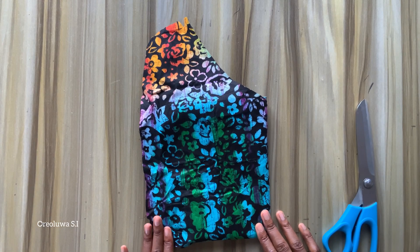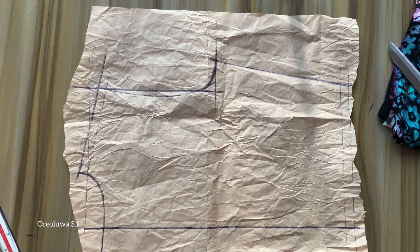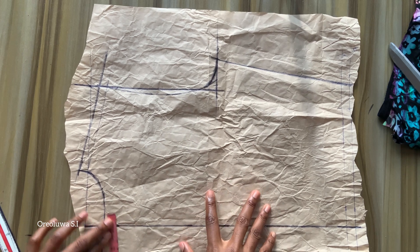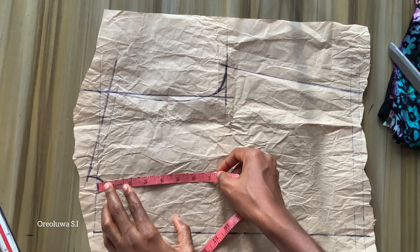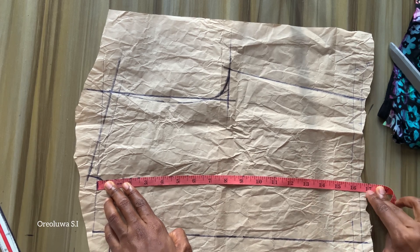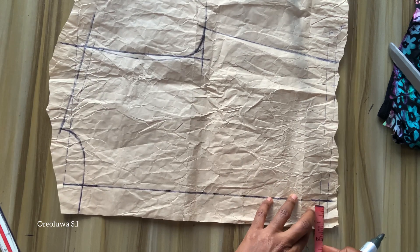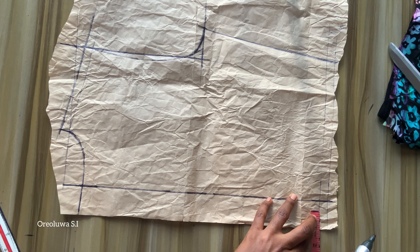I have already drafted out my front and back pattern. For the back pattern, I measured one and a half inches for my zip allowance before taking any other measurements. My half length is 16 inches and I added half an inch for sewing allowance. The zip allowance is one and a half because I'm going to use half an inch to turn it, then one inch for the zip allowance.